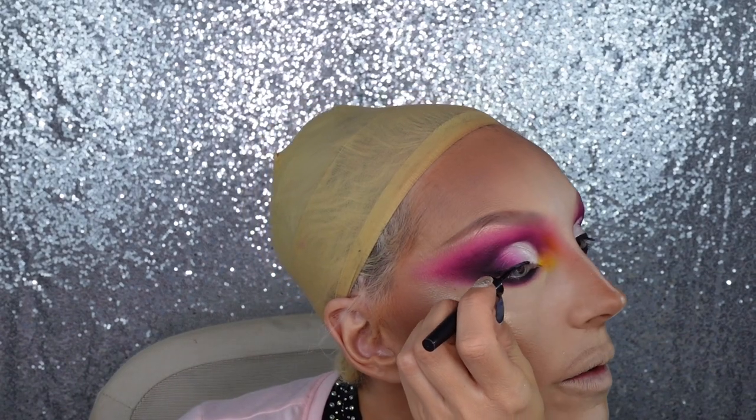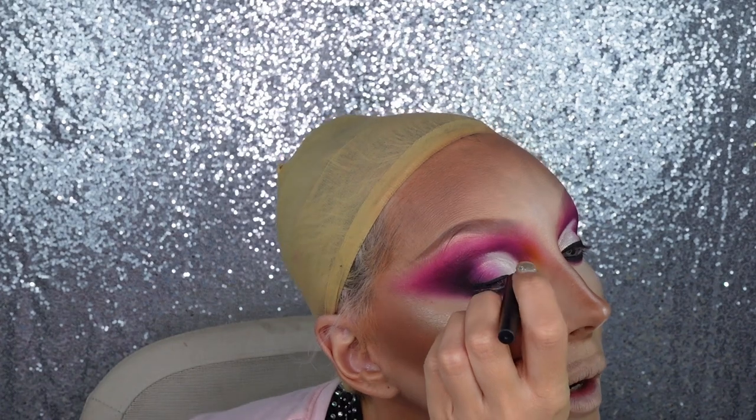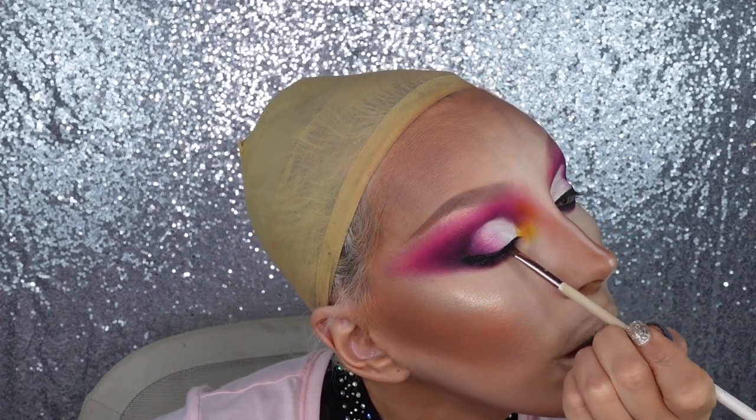Adding some basic eyeliner. She said she likes to set it with black eyeshadow — I've been doing that a lot lately because no matter how matte the liner is, black eyeshadow makes it look even more matte. This is actually a Revlon liner. Applied some eyelashes and mascara, and now we're going for the lips.